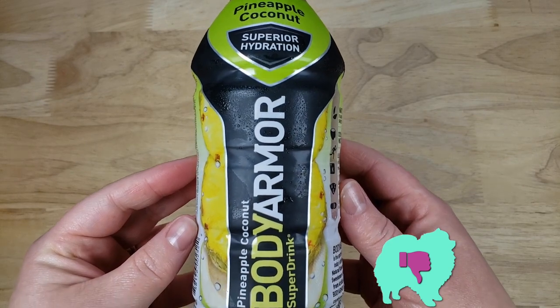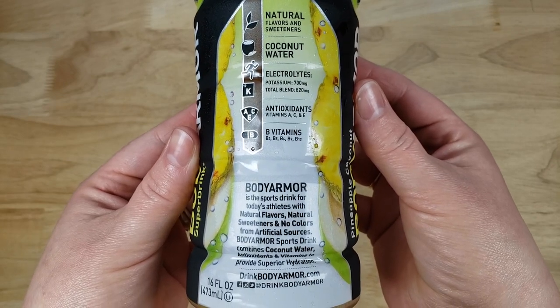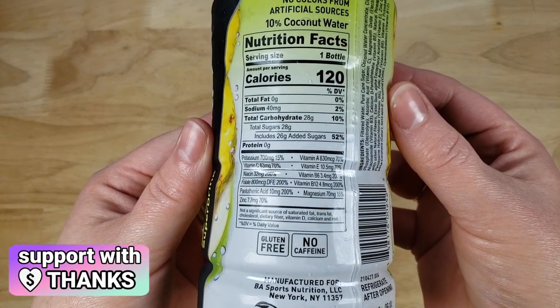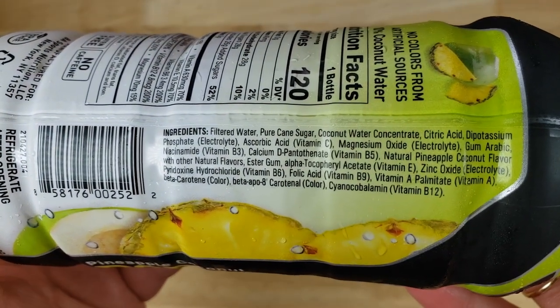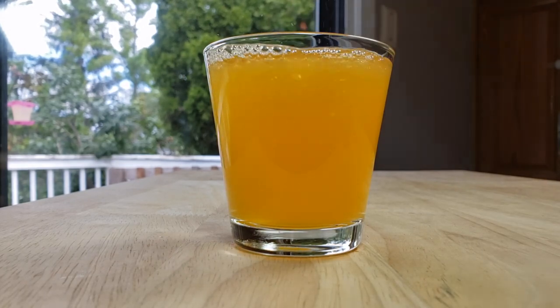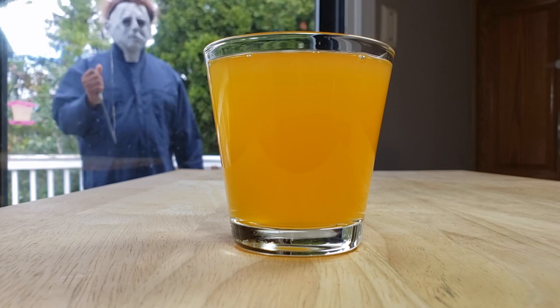For me this one is going to be a thumbs down as well. I don't hate it — I think it's good at first and then gets bad with each sip, which is very weird. The first sip it's like all I taste is pineapple juice, but it does kind of taste like underripe pineapple, so it's got more tartness or sourness than a normal pineapple juice would. Then as it travels your tongue it loses the pineapple flavor and you get this coconut water flavor, which isn't bad but it's kind of weird — it feels like I'm just drinking watered-down pineapple juice.